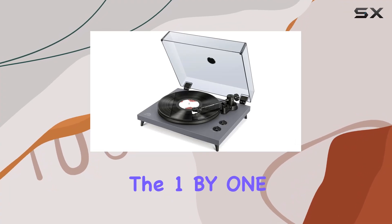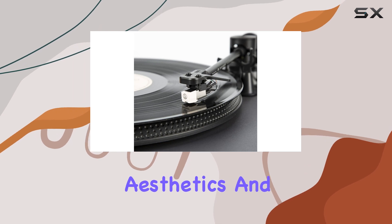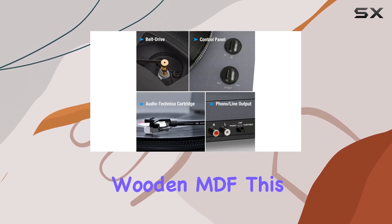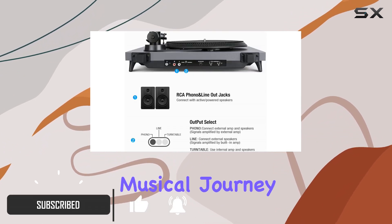Today we're diving into the One by One Rock Pigeon vinyl record player, a perfect blend of vintage aesthetics and modern technology. Crafted from solid vintage wooden MDF, this turntable not only looks elegant but promises an exceptional musical journey.